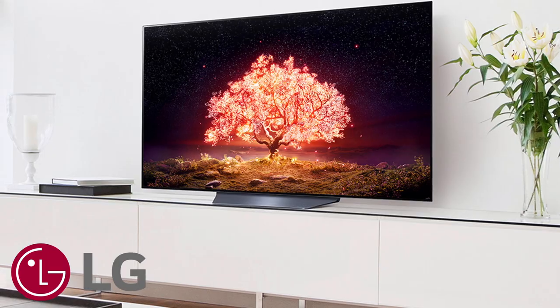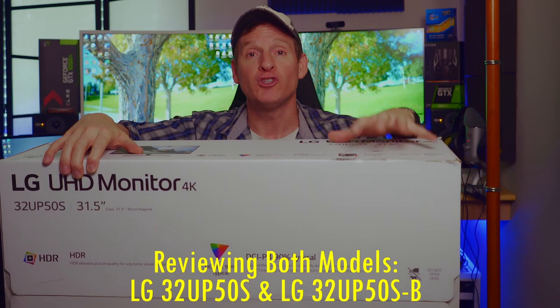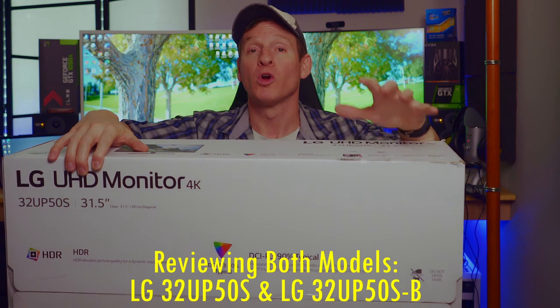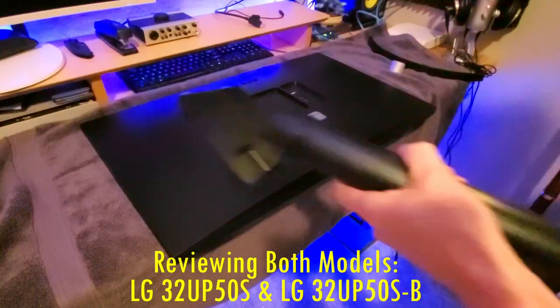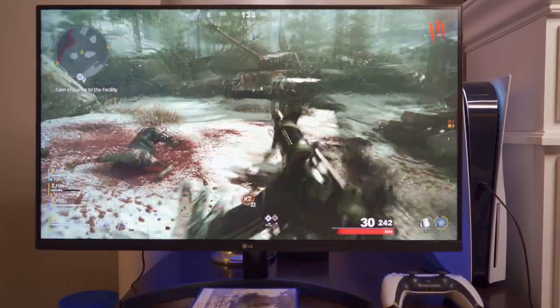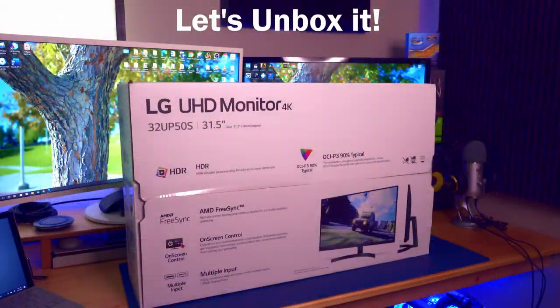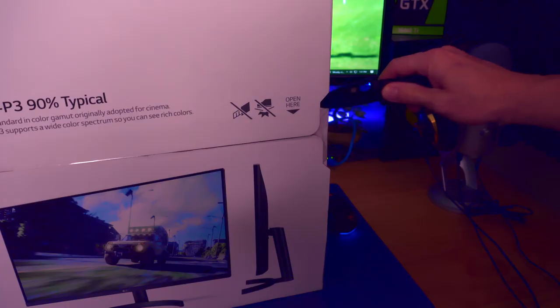What better way to ring in the new year than with a 4K video monitor review? We all know LG makes great 4K TVs — they're spectacular — but today we're going to take a look at an LG 32-inch 4K monitor. We're going to unbox it, set it up, and review it.